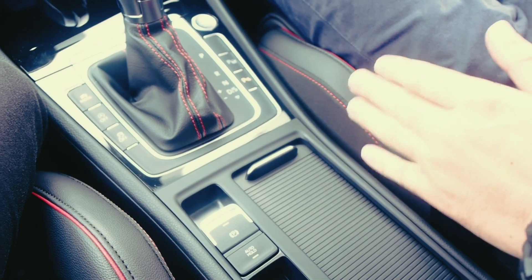Since we are inside the car already, I will show you how manual braking works. Let's go. Make sure that the car is in the Elite mode.